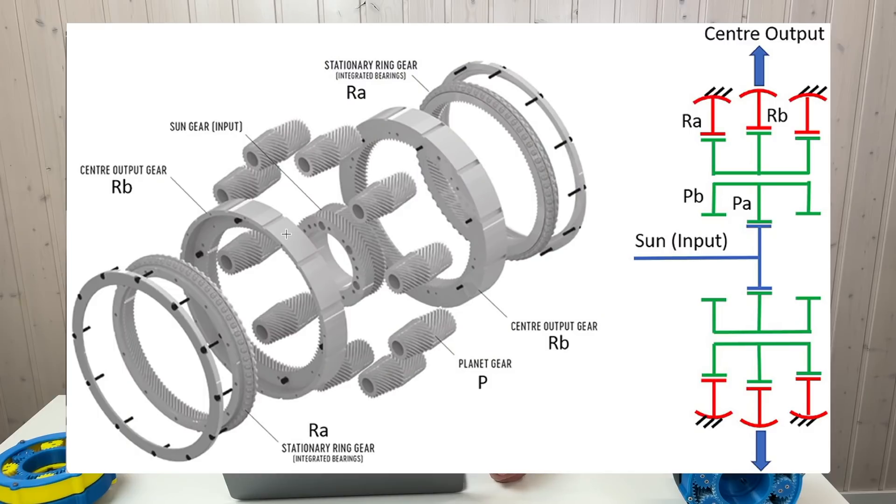Here's the schematics of this gearbox. There is an output ring consisting of two parts. These are the planets. The sun gear is the input. And there are also two cross roller bearings — one here and one over here. So: sun gear is input, these are the planets (the green ones), this is the fixed ring, and this is the output ring at the center.